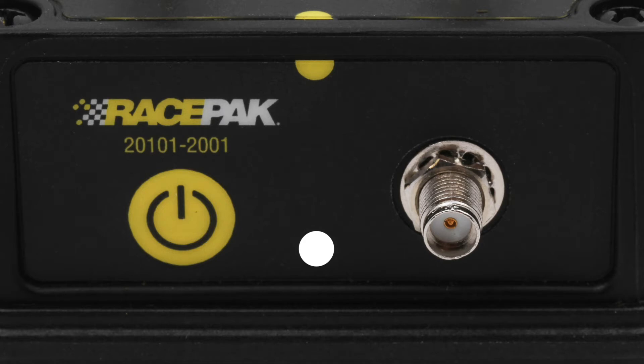With just one push button on the CO1 data box, there are a few different functions that the status light can show. Each function can be described as a series of LED lights.